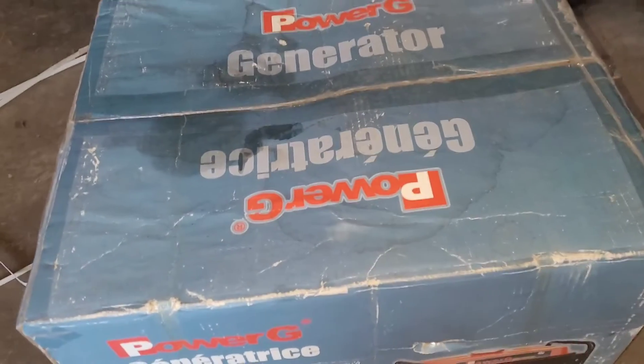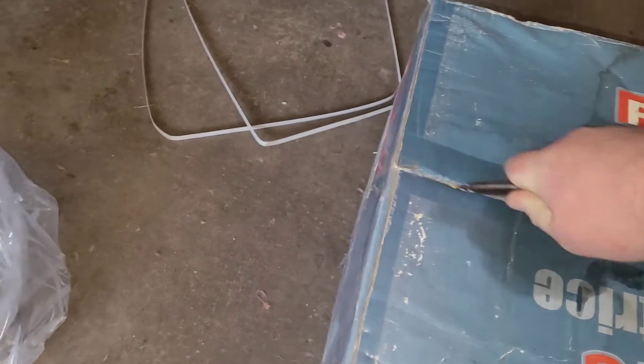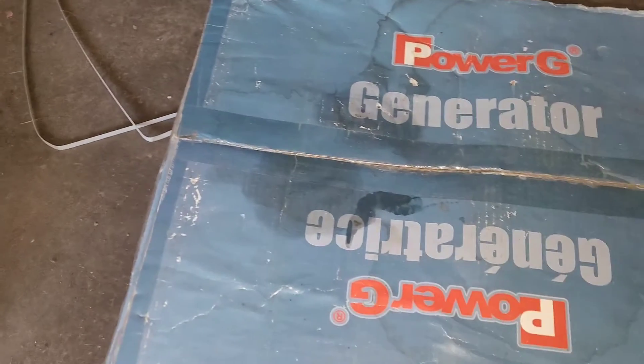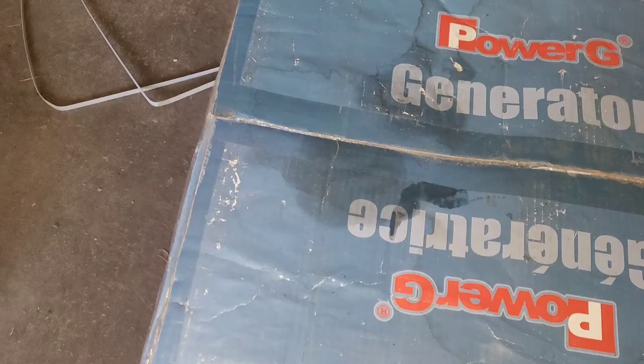Time to do the second generator. Let's get this one ripped open — not literally. I thought I heard something bouncing around in there. Gas cap. And it sounds like tools.